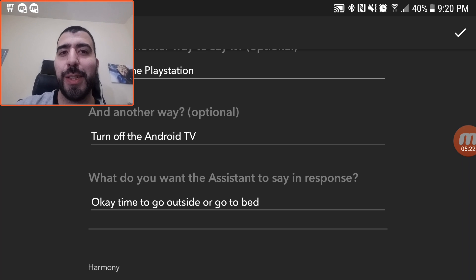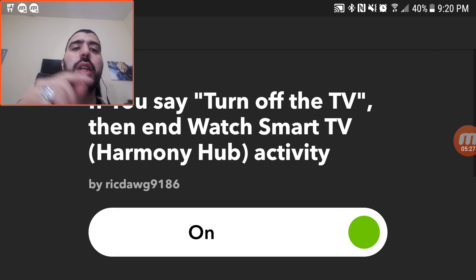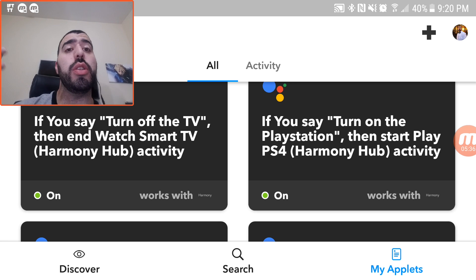Hopefully this video helps you out. This is how you can automate using just one app to connect your Google Home more easily to your Logitech Harmony Hub, to your Philips Hue, and even to anything else you may have — the Nest, home security, whatever it is you have — this will help you connect to it.